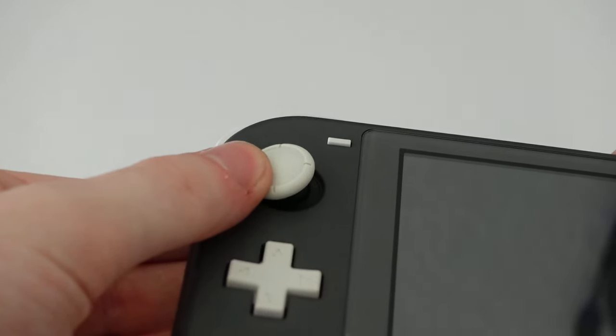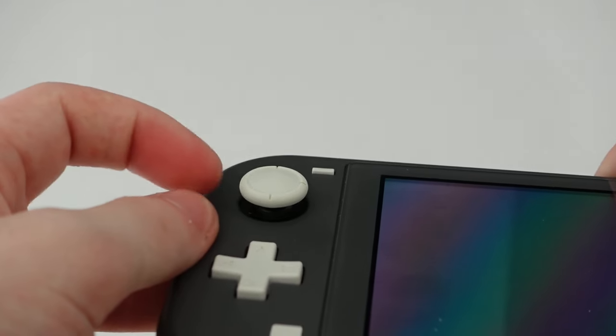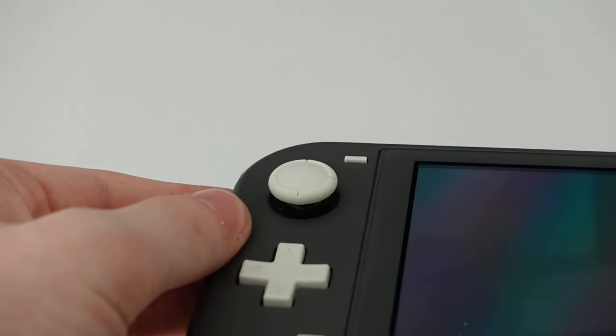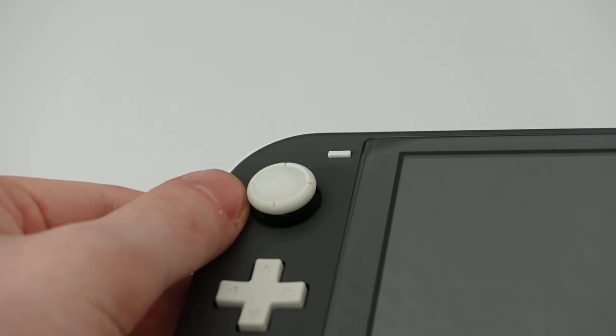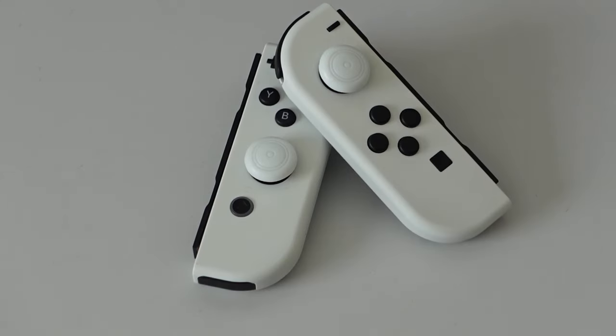The analog sticks are the same as on the Joy-Cons and they are... okay. I feel like they move way too easily and are not as accurate as other analog sticks out there. But as you've probably heard, that's not the biggest issue — a topic that will inevitably come up when you talk about the Nintendo Switch is Joy-Con drift and the fear of it.